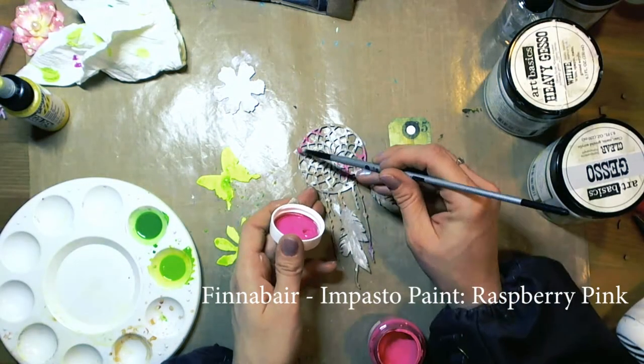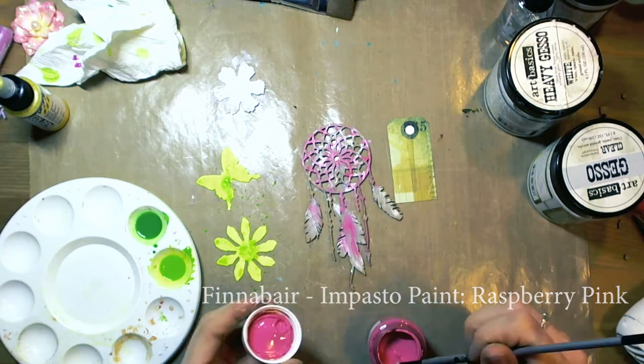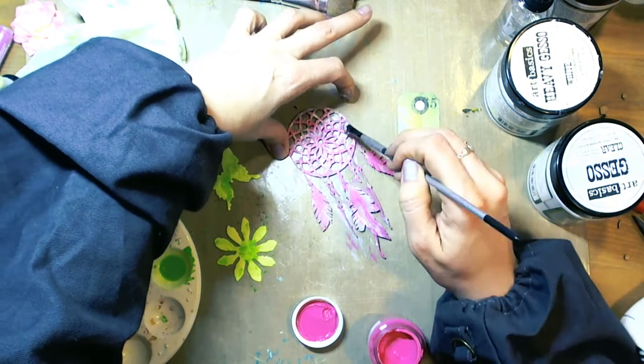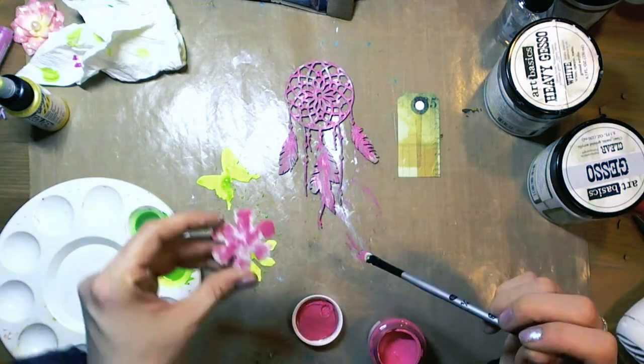Now another color of impasto paint — Red Philippine. I used a dry brush.